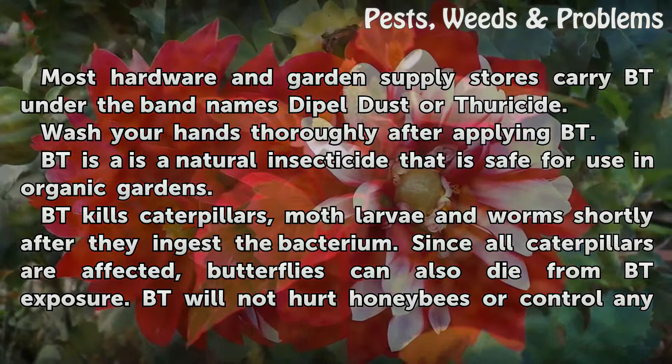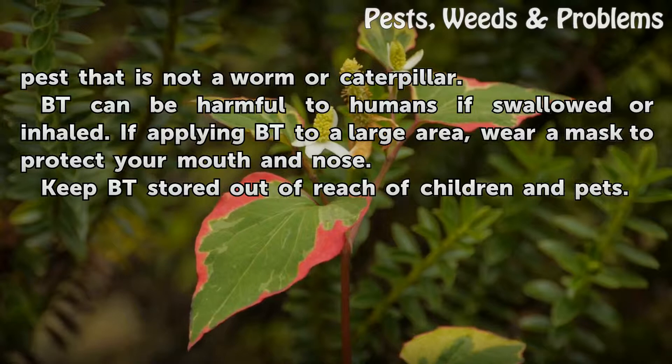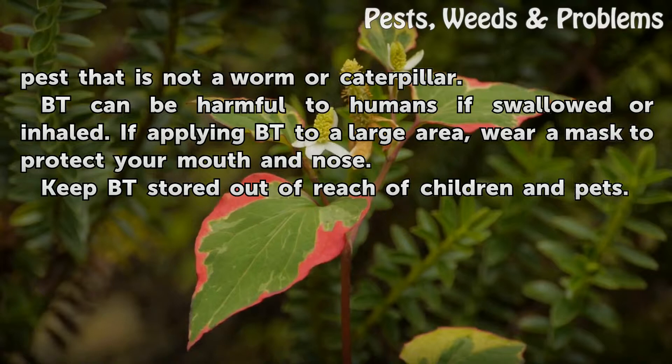Since all caterpillars are affected, butterflies can also die from Bt exposure. Bt will not hurt honeybees or control any pest that is not a worm or caterpillar. Bt can be harmful to humans if swallowed or inhaled. If applying Bt to a large area, wear a mask to protect your mouth and nose. Keep Bt stored out of reach of children and pets.